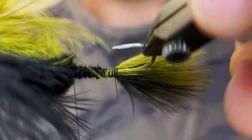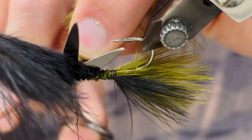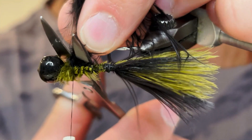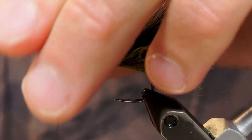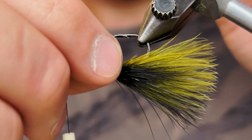Once we get that secured at the head, we're just going to cut these feathers — I like to do it one at a time, but you can cut both at the same time if you prefer. It's going to leave a lot of fluff here and we're just going to go over that with our thread to clean it up. You can straighten those feathers if you need to, make sure they look good.